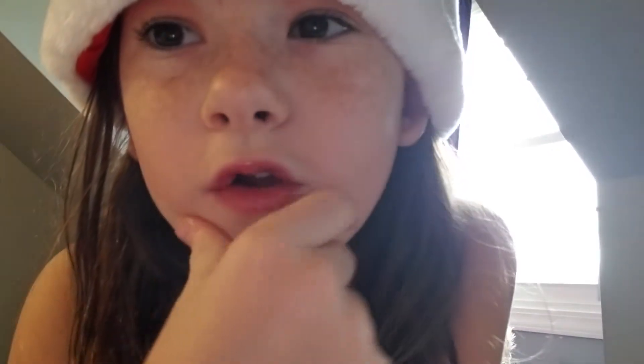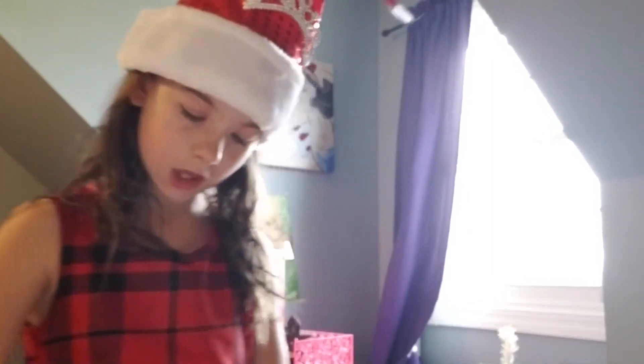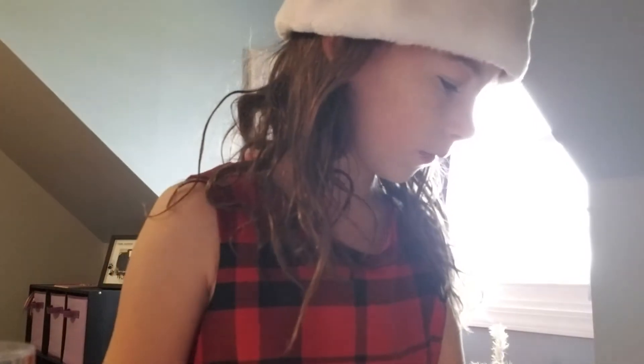Hey guys, I'm doing a Christmas makeup tutorial. I actually started one but stopped in the middle of it. I'm gonna show you what I did and then tell you something — I don't really know what I'm doing.